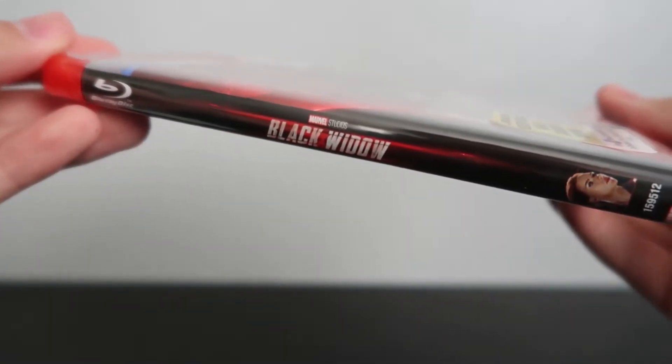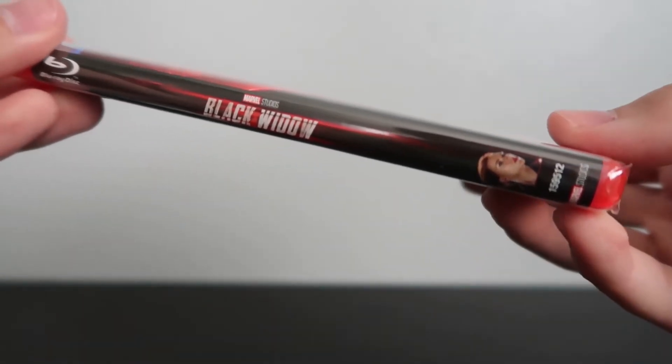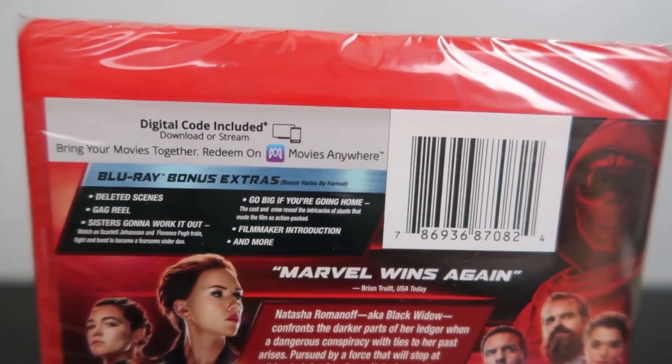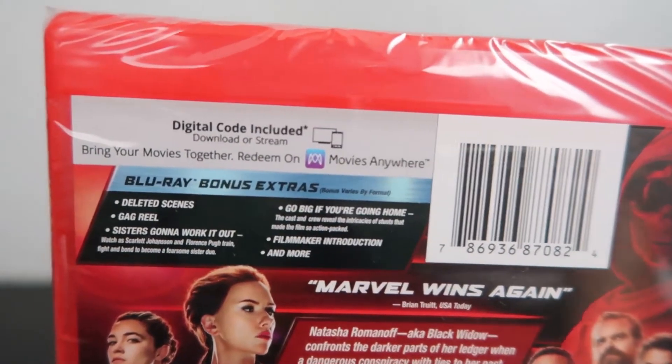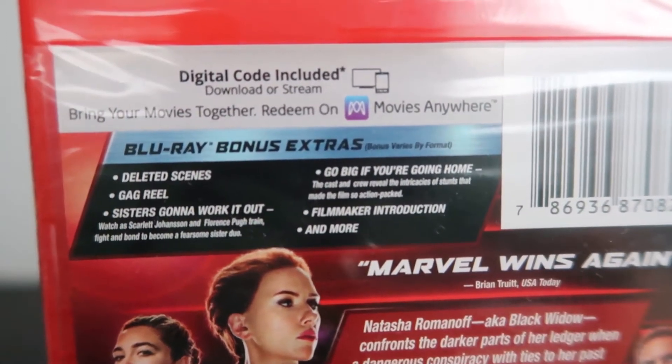On the spine we've got the title once again, along with the Blu-ray logo, the Marvel Studios logo, and a picture of Scarlett Johansson as Black Widow. On the back it gives you a list of Blu-ray bonus extras and tells you about the digital copy, so if you want to read any of that go ahead and give the video a pause.